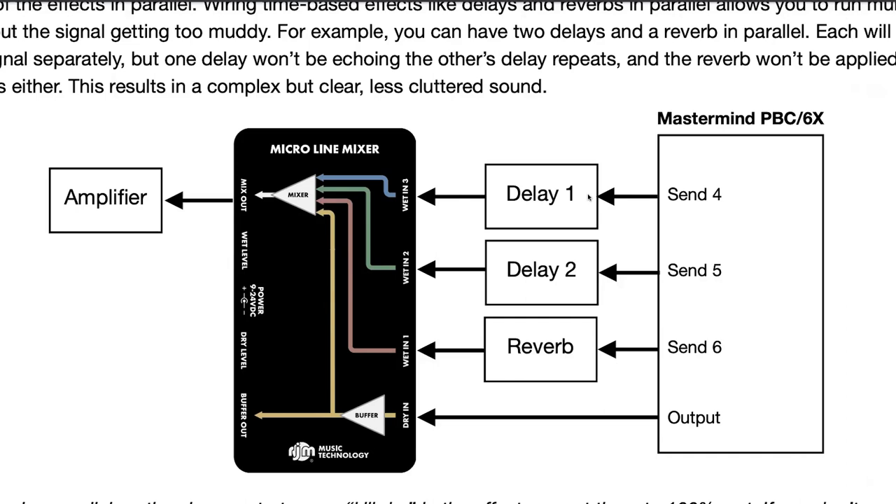One nice thing about this is that because you're not returning the effects back to the switcher, you get the delay and reverb tail benefit. When you switch off, say, loop four, you're no longer sending your signal to the delay, but the output of the delay continues to go through the mixer and to your amplifier. You might not be getting any new delay generated, but any prior ones will be allowed to trail off without being cut off abruptly, like they would be if you wired it in series.